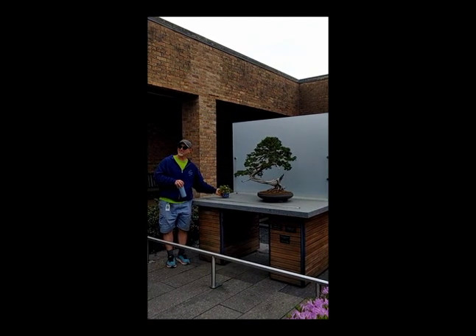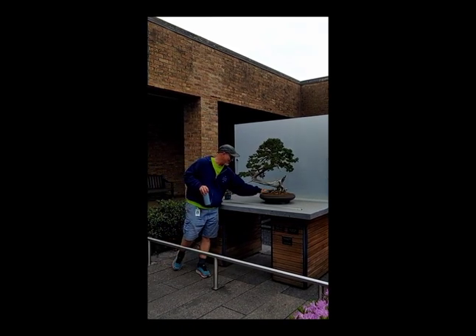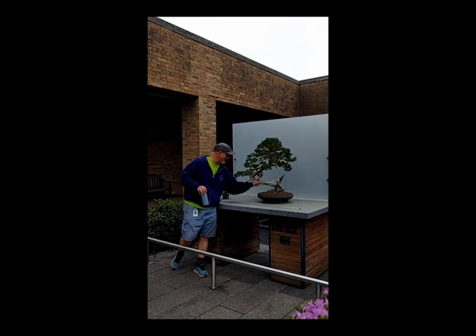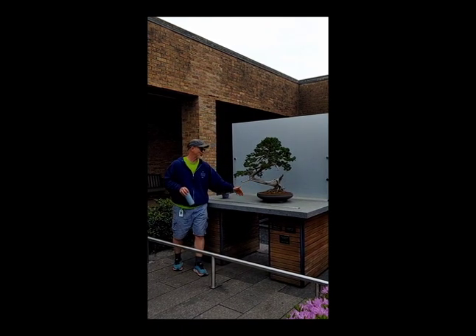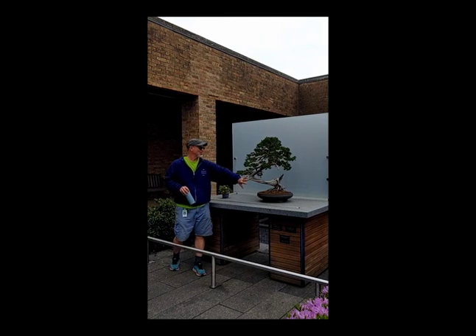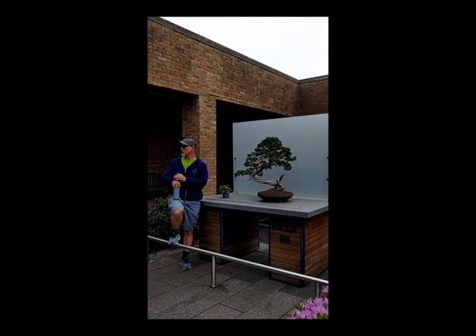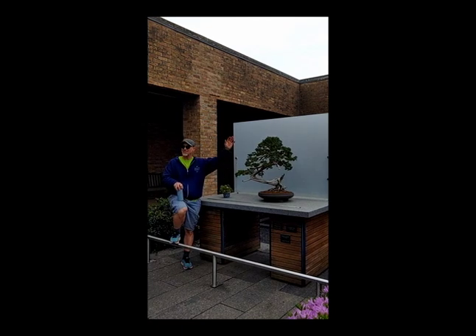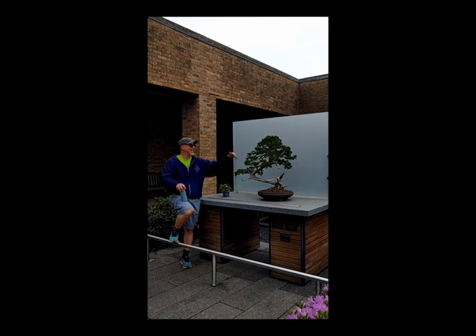We have not only a color but a glaze in our accent plant, and here this is unglazed, and it actually is reminiscent. Junipers have more of a reddish part, so this is more of a brown, but very earth-tone — just matches the soil. The idea for this one is that I just want the pot to not be there. I just want you to see this trunk — see how amazing the movement and all of the deadwood and all of that.